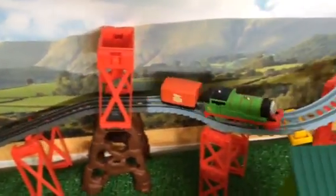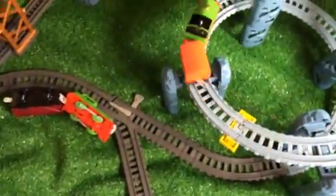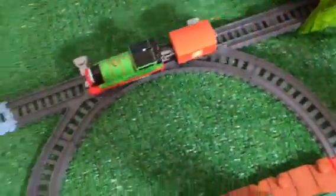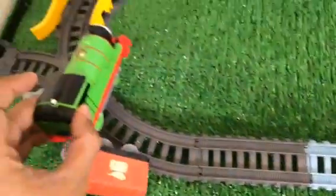This is a steep, sloped area but no problem at all for the new Percy. This is the newly redesigned one - just see how fast it works. Alright, let me go ahead and try with the old one now.